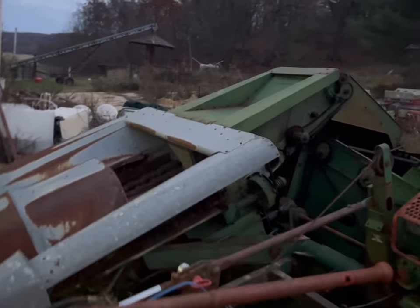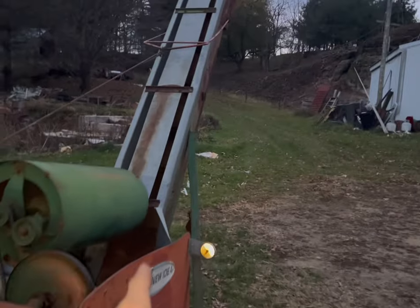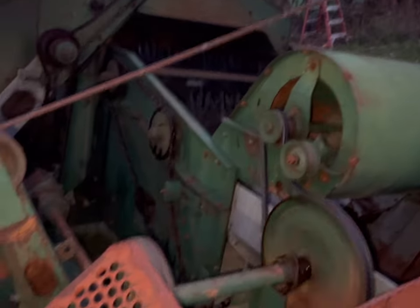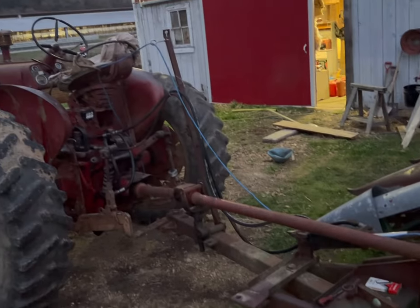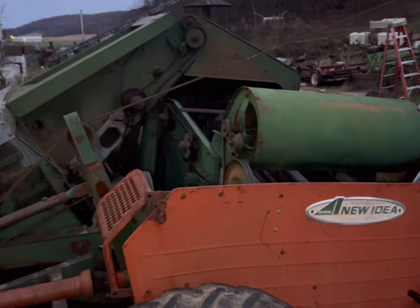Alright guys, everything is oiled up and ready to go. I finally have everything working. Elevator is going, belt is fine, the fan is going — all that stuff is going. The tractor should be all good, so we are dried down and ready to go.